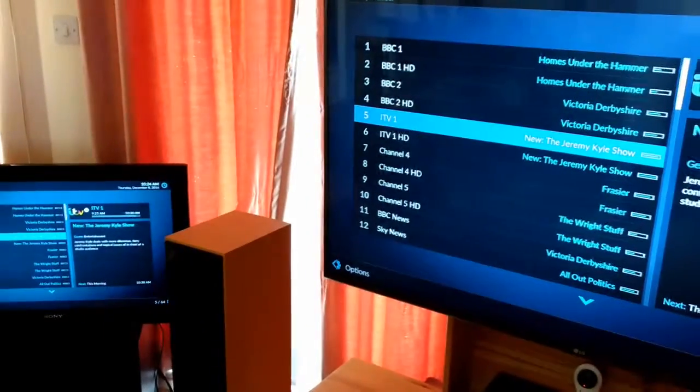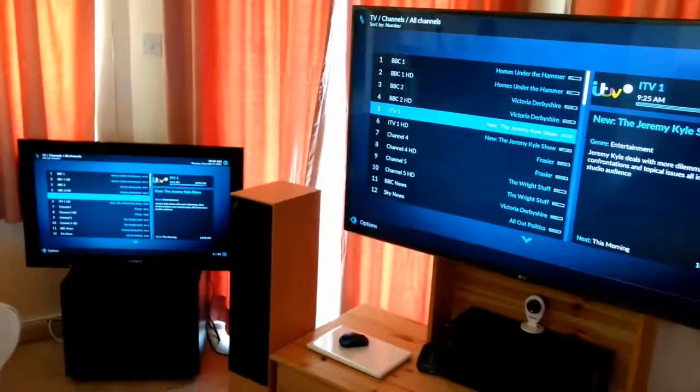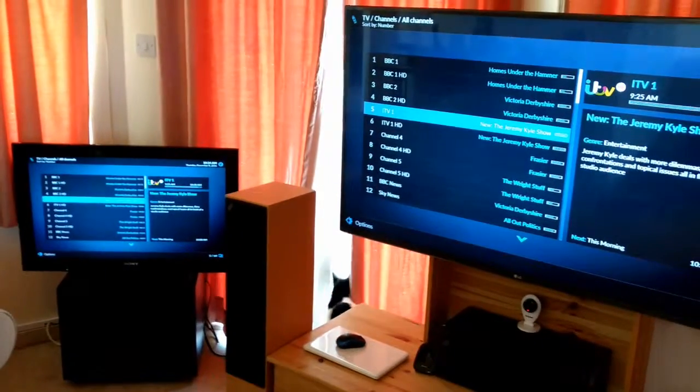Okay, there we go. The HDMI splitter is doing its job perfectly, and it's being powered from the TV.